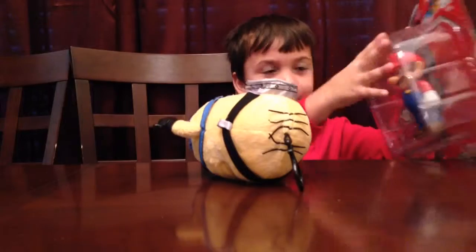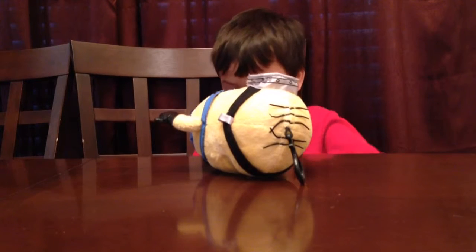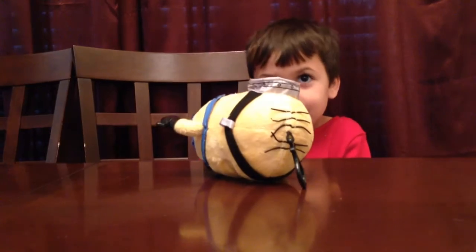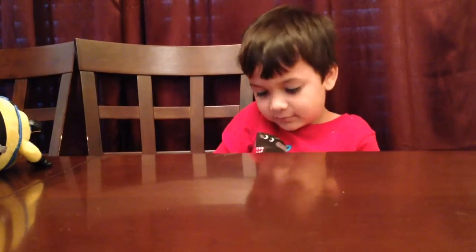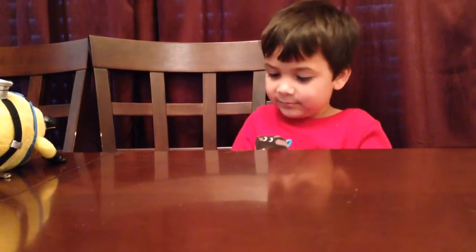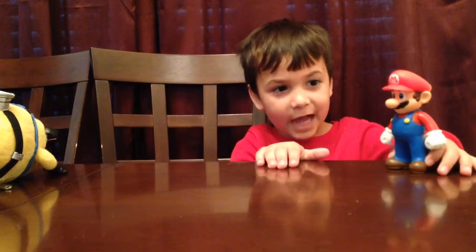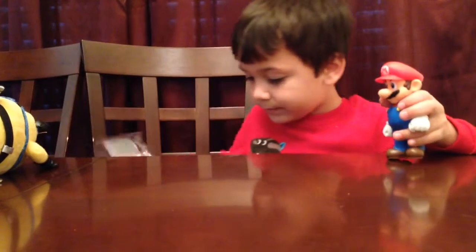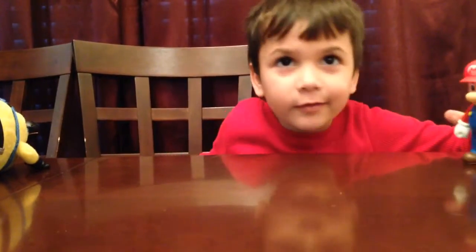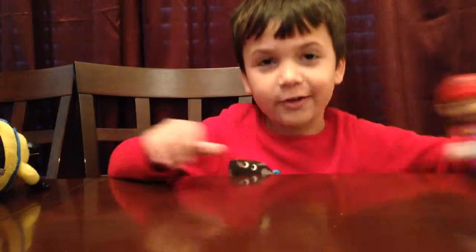First we're going to open up the Mario. Here he is out of the box. He's a cool little big action figure — he moves his hands. There are 11 figures of these, and I got Mario so I need 10 more to go. I got this Mario from Wasp. He looks really cool. I like these guys.